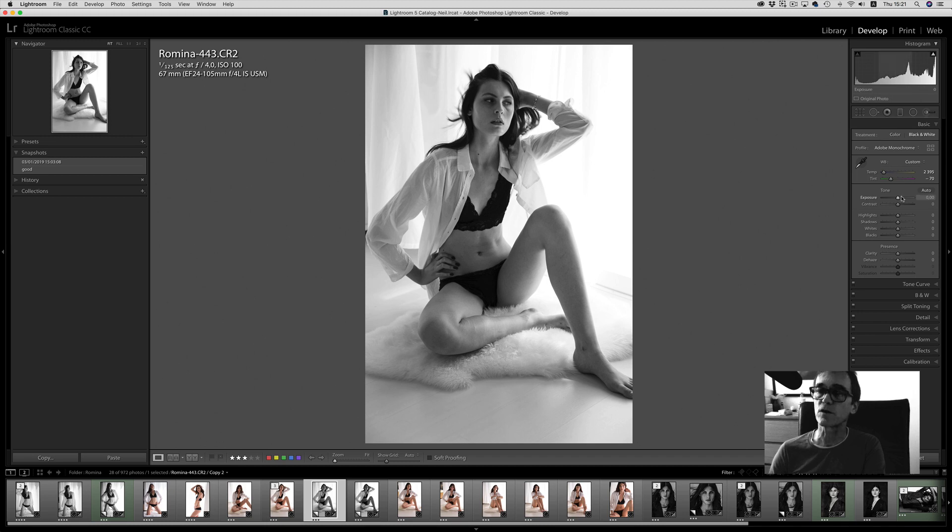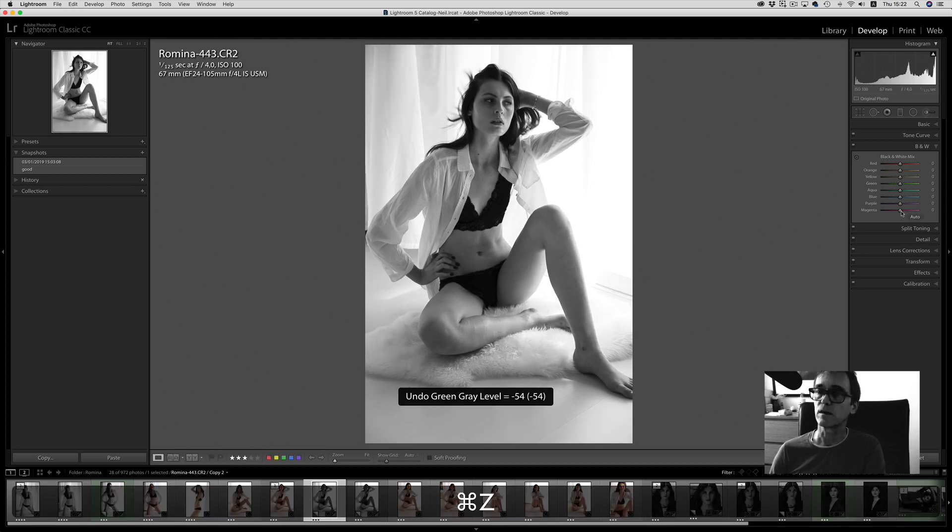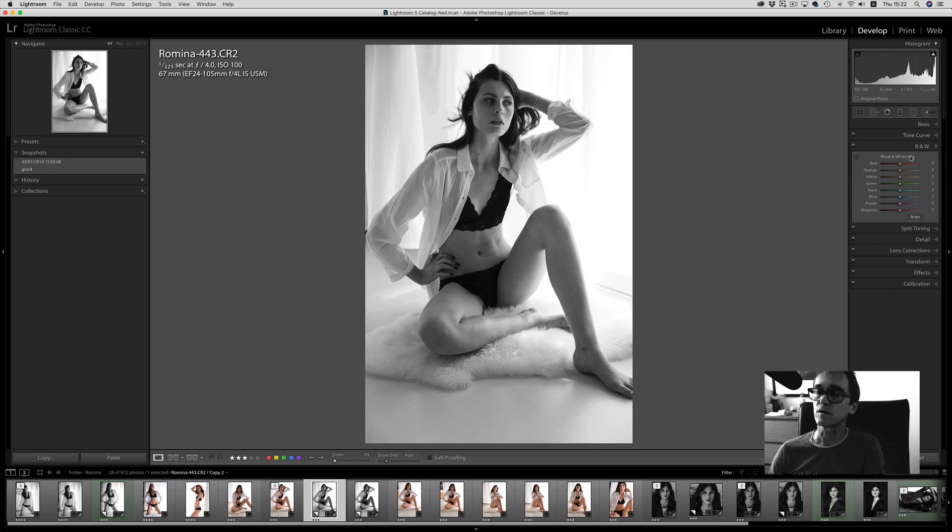Usually if you've exposed correctly, you don't have to change any of the highlight shadows, whites, and blacks at first — we'll come back to those later. The most important thing is that you start off with temperature, tint, and then go directly to the black and white mix. Now if I click on the target tool, anything underneath here will move both or multiple sliders at once. You can see I can move those around. Why is it moving around in greens and aquas when that's under skin tones? That's because we moved our tint and temperature around first. I don't do it that way though, so I'm going to press Command Z to go back to zero.